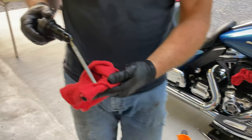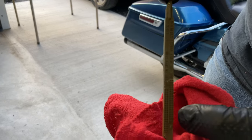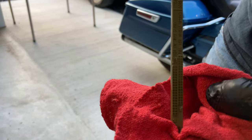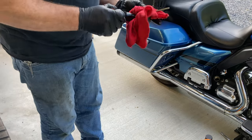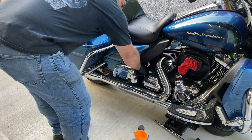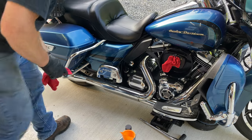The dipstick has two different readings. This side here is a lower level for when it's on the kickstand. This side here is for when it's upright. As you can see, we're on the full mark when it's upright. But you still have to start it, run some oil through the engine and the filter, then check it again — I may need to add a little bit.